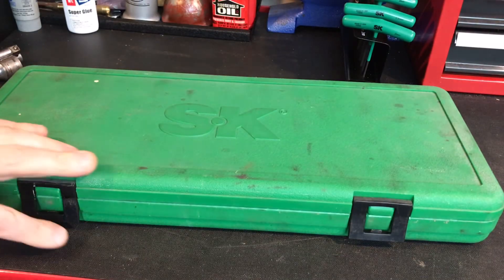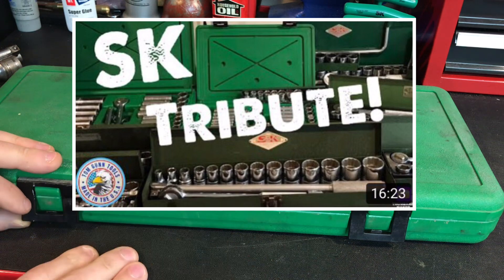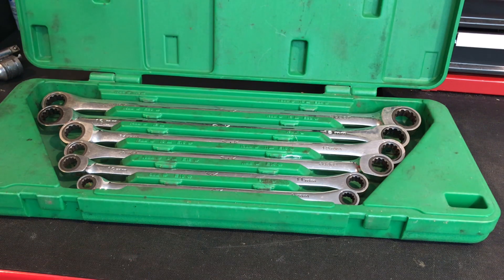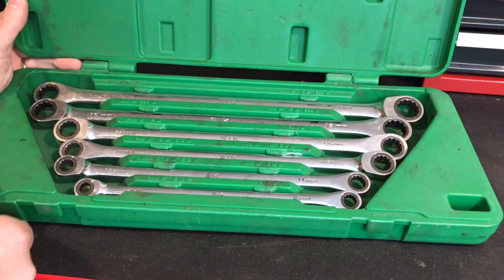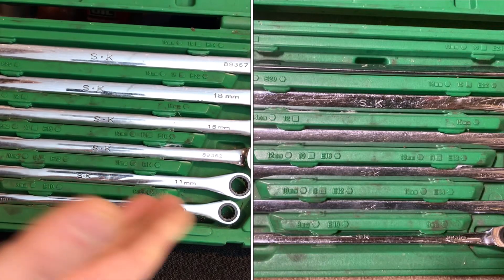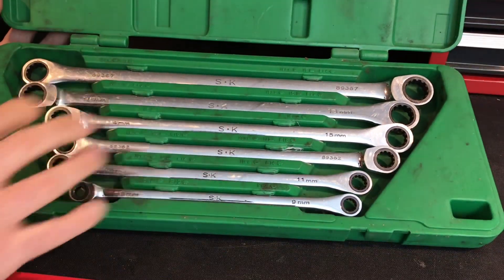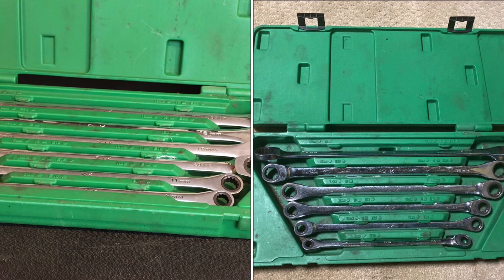If you watch this channel a lot, you know I love SK and I love plastic cases, and this is a win-win for me. I just never seen this type of wrench from SK before. When I saw it pop up and the guy only wanted $30, I was a little bit suspicious. But the pictures were terrible — with the flash, the chrome, you couldn't tell the condition of them or what they were looking like.